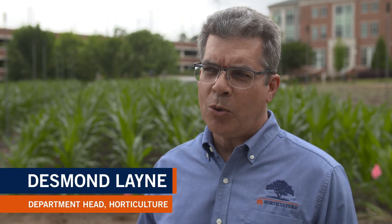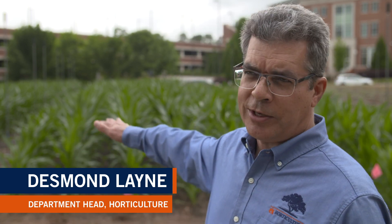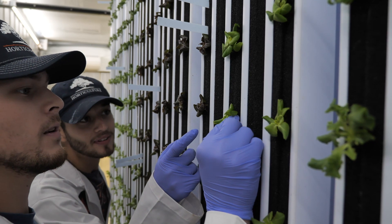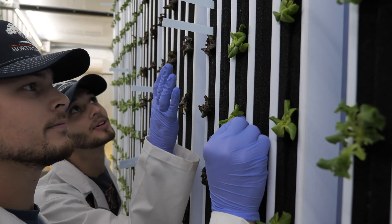Vertical farming is growing plants in a vertical plane instead of a horizontal plane, like if they were out in a field like we are right here. So the plants would be aligned vertically and they grow out horizontally, as opposed to growing up from the ground or growing out towards the lights, which are inside the container.